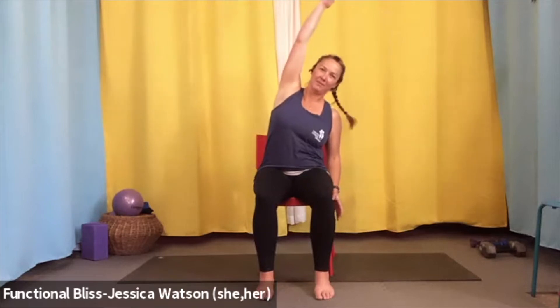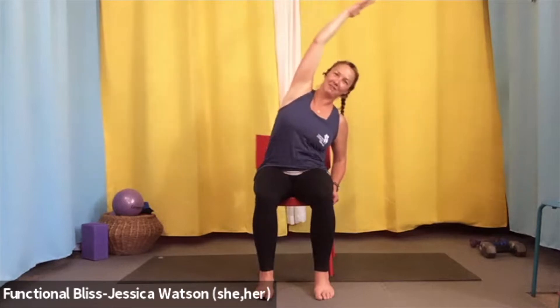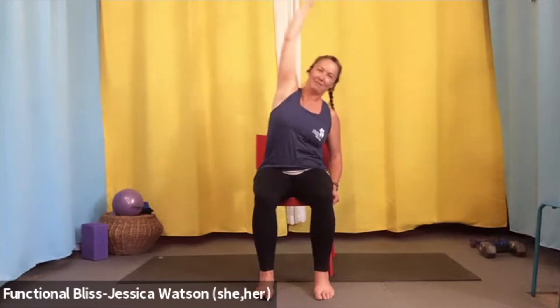Let your sit bones be heavy and settled in the chair. Lean in a little bit deeper and then lift back up. One more — lean over and lift up. Float that hand down and take it to the other side: touch the chair, arm reaches up. Lean in just a little bit and lift up. Find that heavy sense of your sit bones, lean a little further. Bring it back up. One more — lean in, take a nice big reach, then lift up and float the hand down.